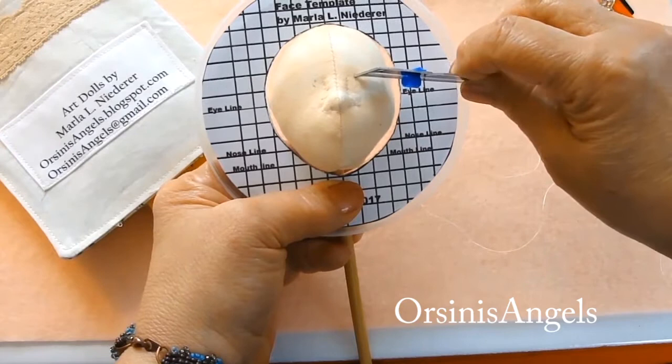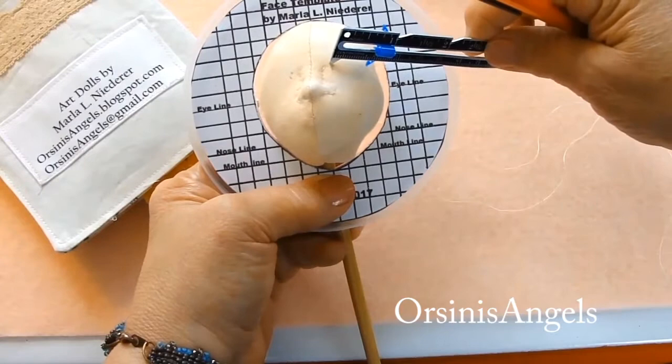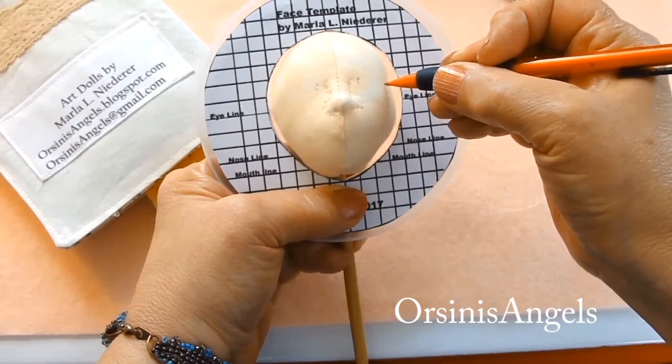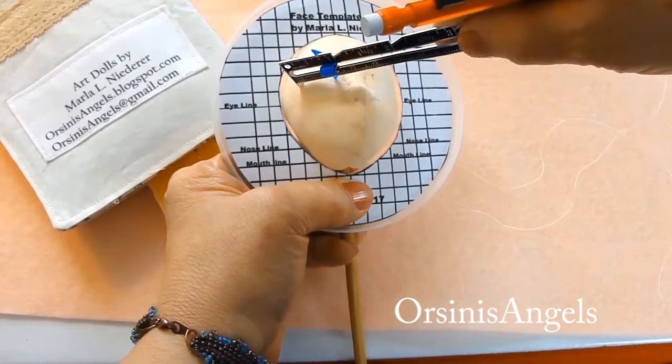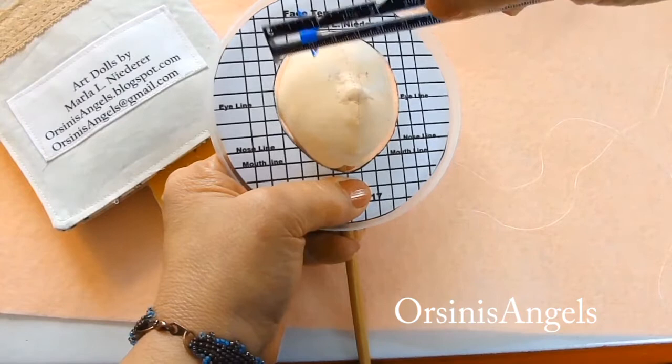Using the template, which you can find in my Etsy shop in the link below, helps me place things more accurately. After going through the entire needle sculpting process, I want the features in the place I choose to put them. Here I use the sewing gauge to measure the width of the eye on each side, then I'm using the mechanical pencil to place a mark on the outer corner of the eye.